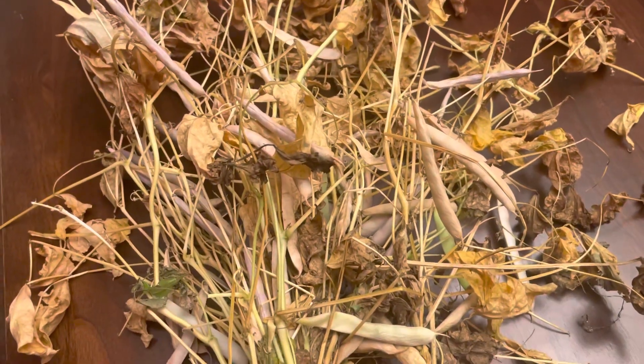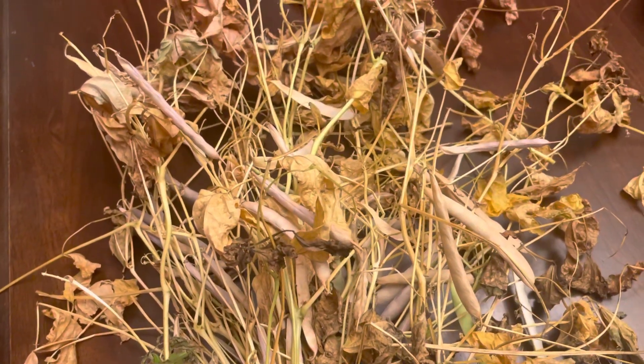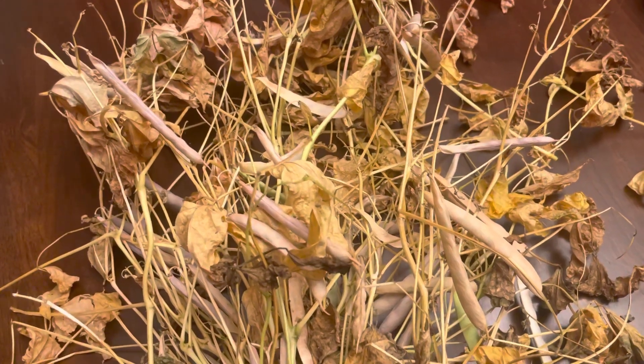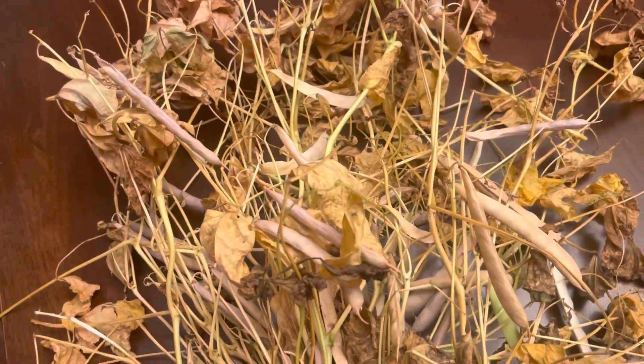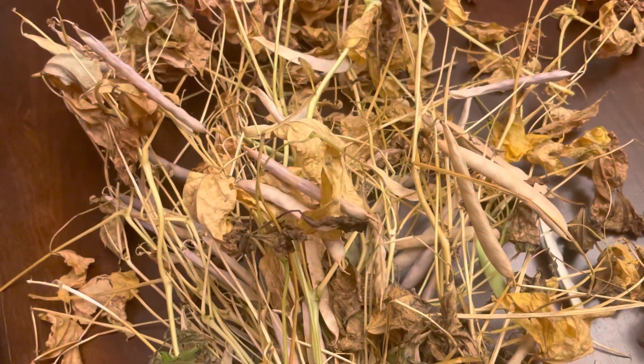I did a video some years ago on when to pull your kidney beans, and they're very similar, but that video's gone — this is a new account.